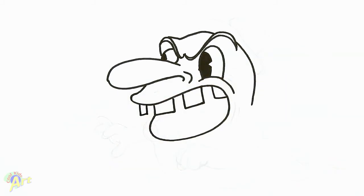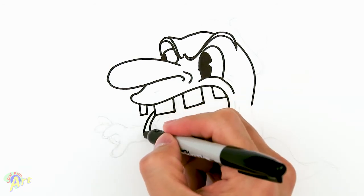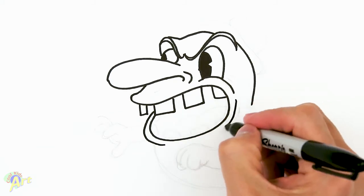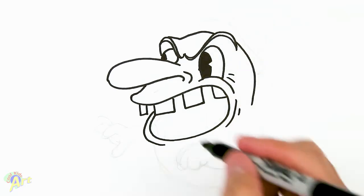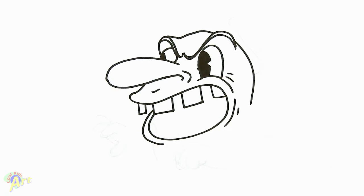From there we can finish off the lip — just give this curve some thickness. Over here the same curve, give some creases here and a little bit of crease there.